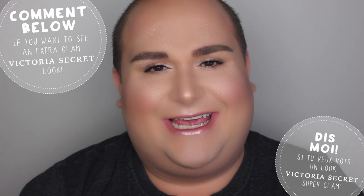Hi everyone! Welcome back to my channel! Today I'm going to create a look from Victoria's Secret. It is a look that I saw from a couple of photos on Instagram and on the social networks.